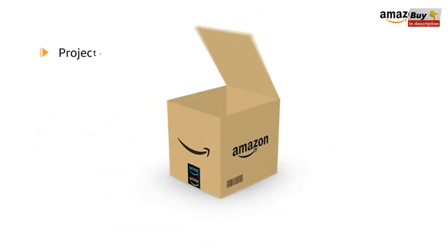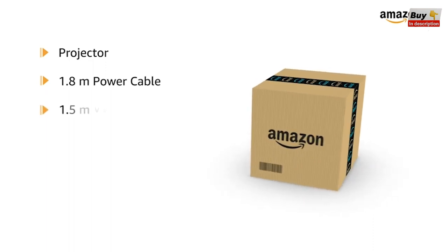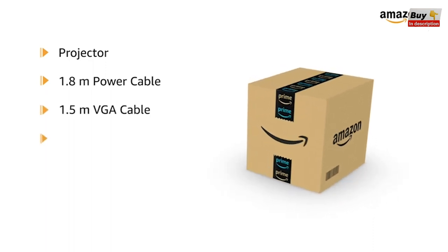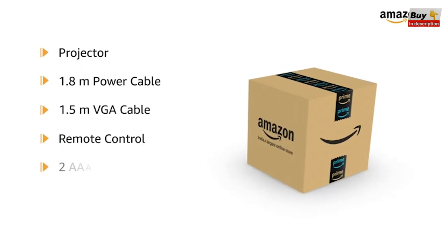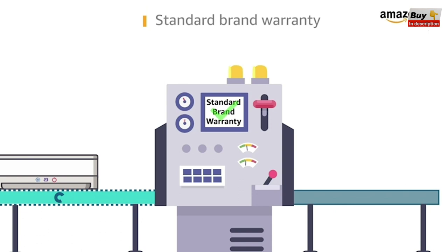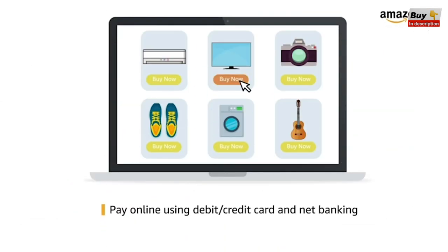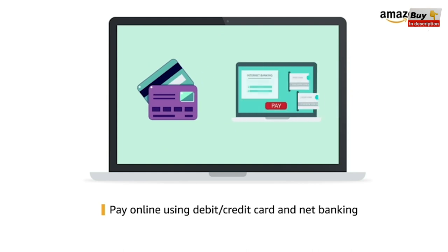The box contains the projector, 1.8m power cable, 1.5m VGA cable, remote control, two AAA batteries, and a quick start guide. This product comes with standard brand warranty. Pay online using debit or credit card and net banking.